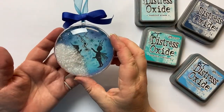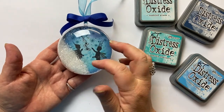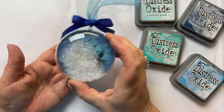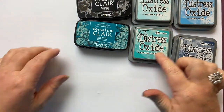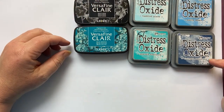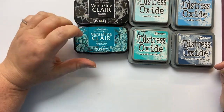The bauble I'm going to be showing you in detail today is this one. We've got the gorgeous little Rory and Darcy, Winterberry and Stars 2 Mini. The colours I'm going to be using are Tumbled Glass, Peacock Feathers, Salty Ocean, Chipped Sapphire around the edge, and for my stamping I'm going to use VersaFine Clair Nocturne and Warm Breeze.